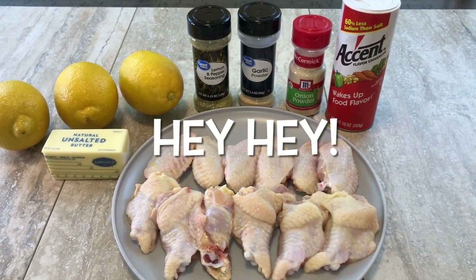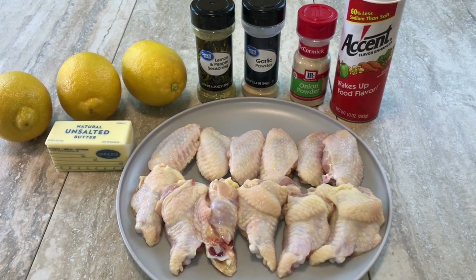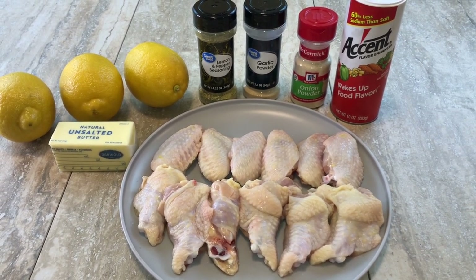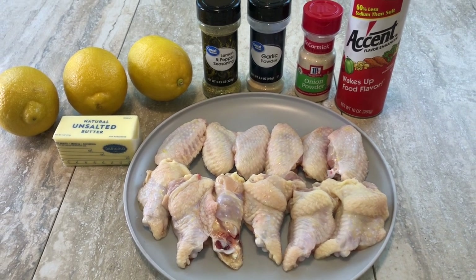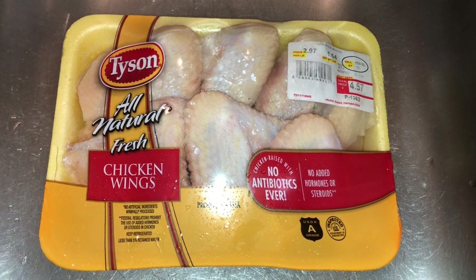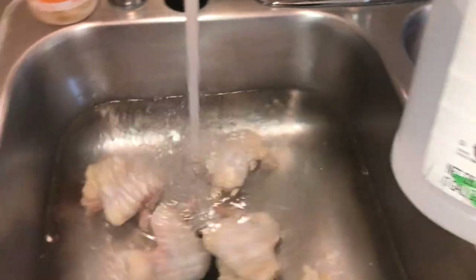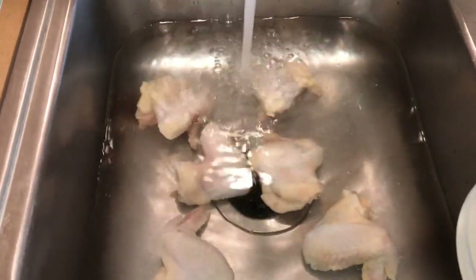Welcome back to my channel! Today we're going to make some lemon pepper wings in the air fryer. All the ingredients will be in the description box below. I have about a pound and a half of wings that we're going to clean with some vinegar and cold water.